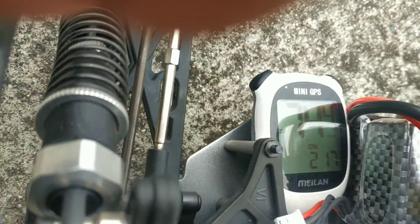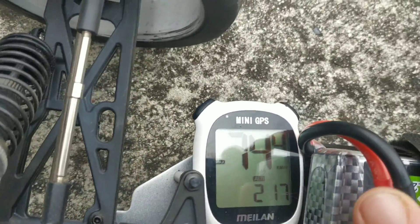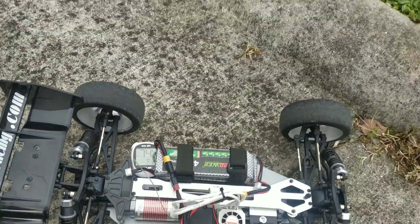Can you see that? That's 74.4 kilometres an hour. Thanks. Bye.